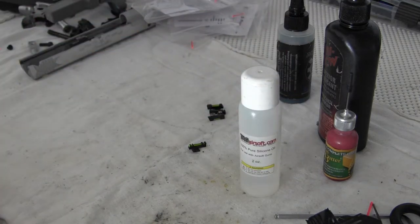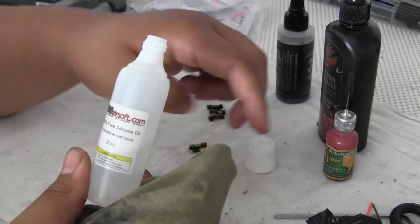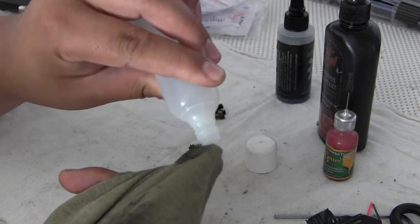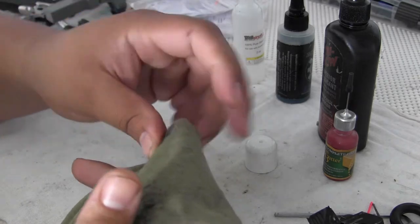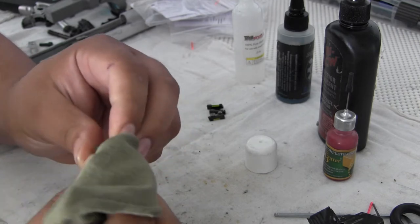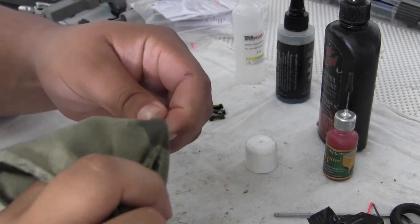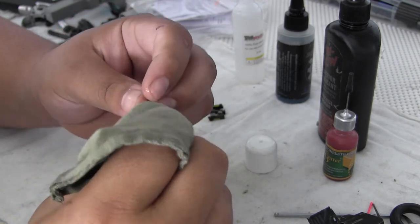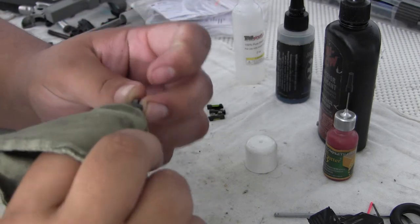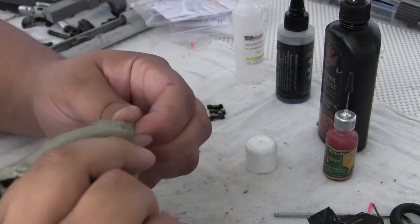I have a piece of cloth right here in my lap. I'm just going to put 100% pure silicone oil on it — just get it wet enough that we can put the front sight in here and just wash it off and see if the discoloration really does come off. And if anything I will just pour the silicone oil directly on the front sight so we can exhaust all options and give it a fair shot. But first let's try this.